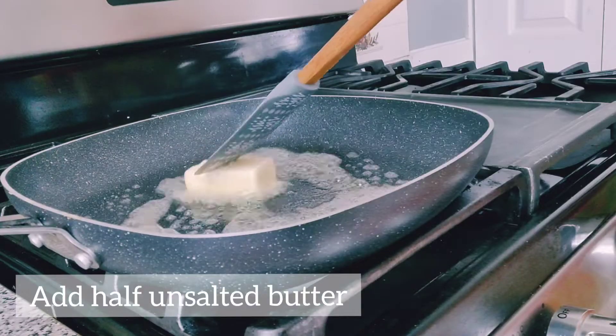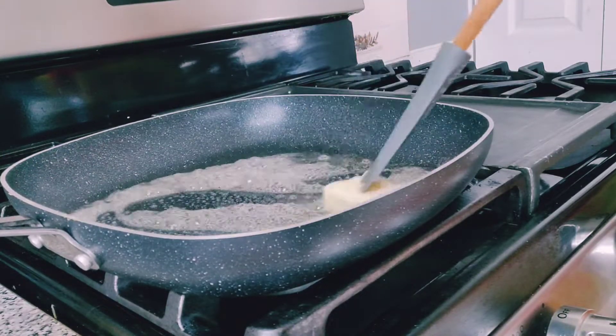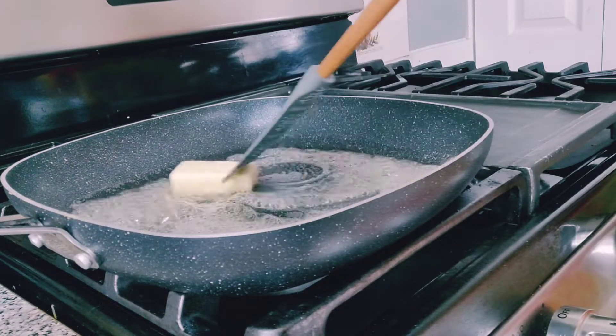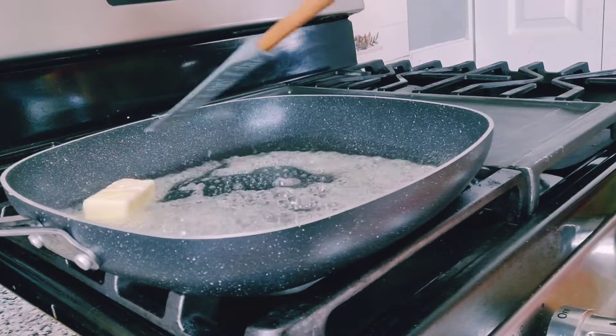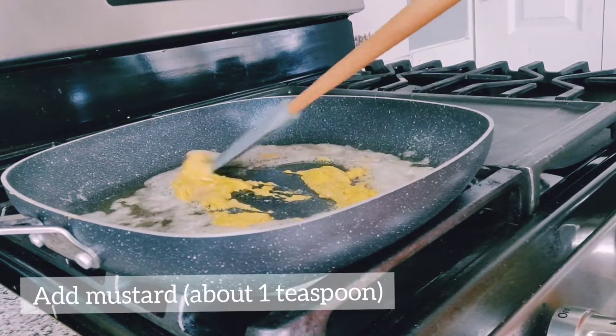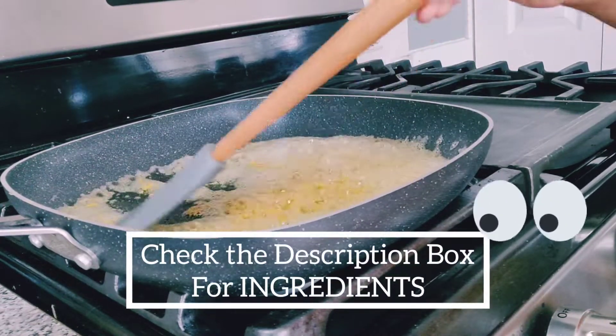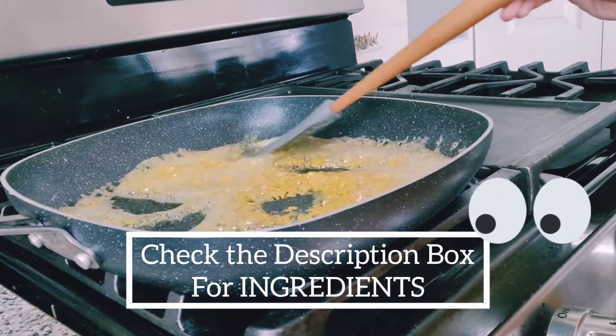We want to make it for this dish — bake it for about 25 minutes until golden brownish. Now we have a separate frying pan with all ingredients step by step. If you don't have any ingredients, that's fine — I'm sure it's going to taste good too. I'm going to show you the ingredients in the description box, so please don't forget to check that out.